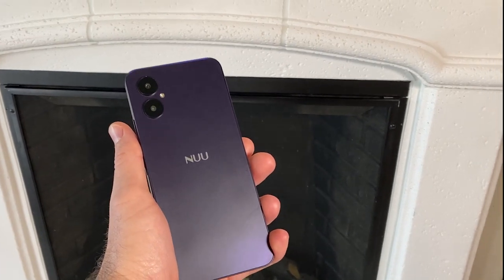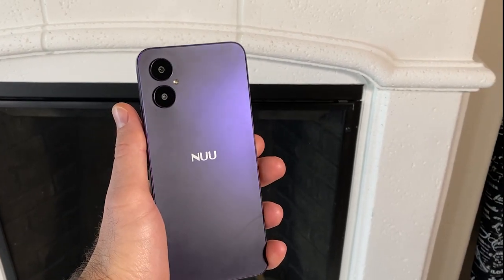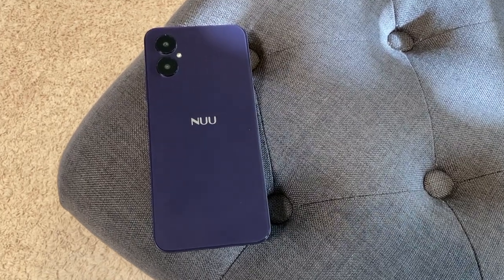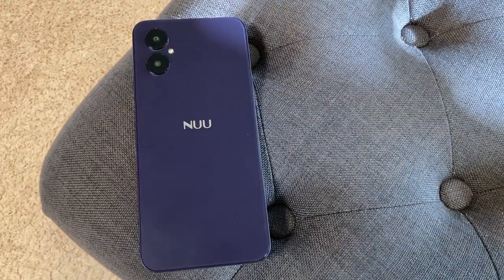This is the new A15, one of the newest phones released from New Mobile. I'm here to tell you all about it. This phone packs a ton of features and retails for only $110. Let's see how good a phone that cheap can be.